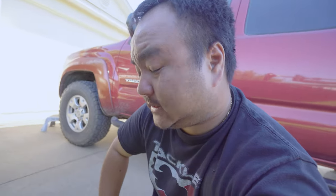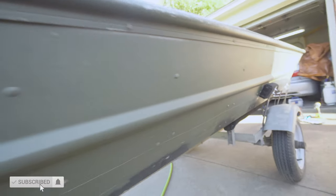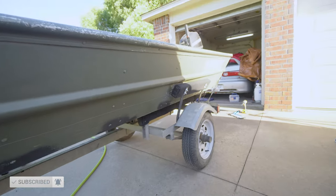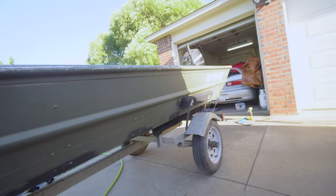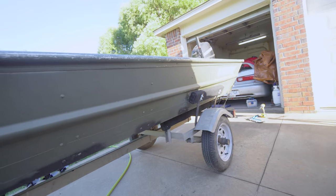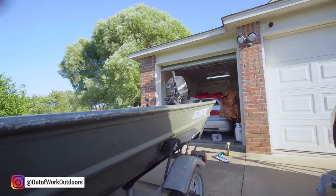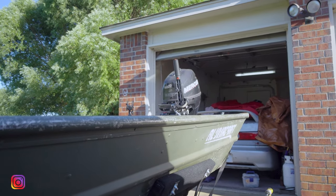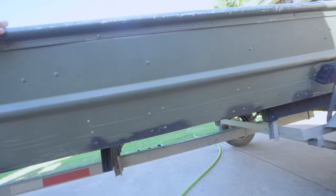Hey guys, welcome back to the channel. This is the Stella — the ultimate John boat I like to dub it, because it's done everything man. Most epic fishing trips have been on this boat. It's only 14 foot, powered by a 9.9 back there — tiller handle.